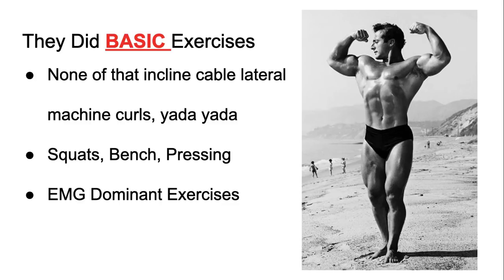A lot of kids now think, 'Let me jump on the Hammer Strength machine press.' But when you put it up against a bench press, the bench press is more EMG dominant — it will stimulate and fatigue more muscle fibers than that machine. This is why these guys got so jacked, but a lot of people nowadays think machines and all these new exercises are the answer.